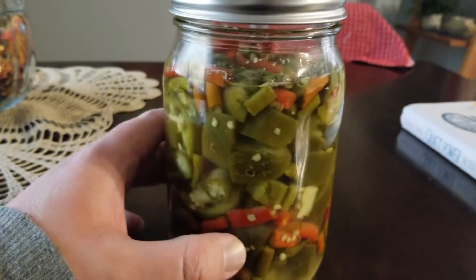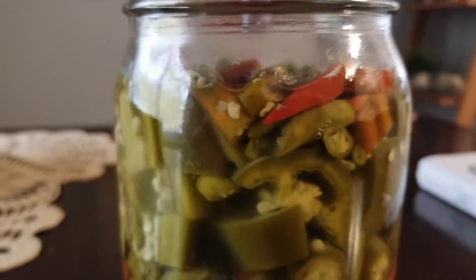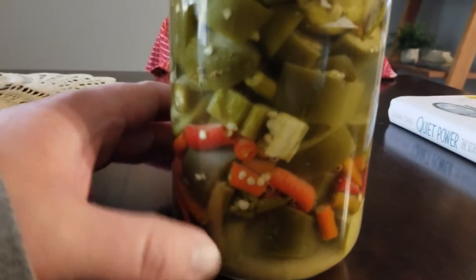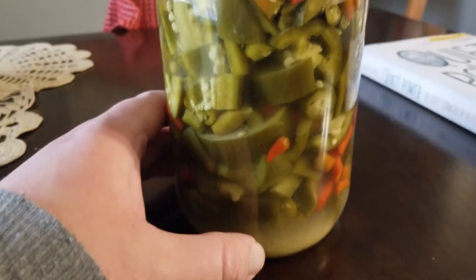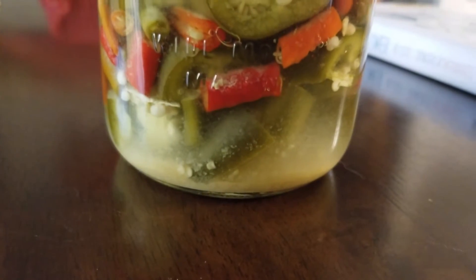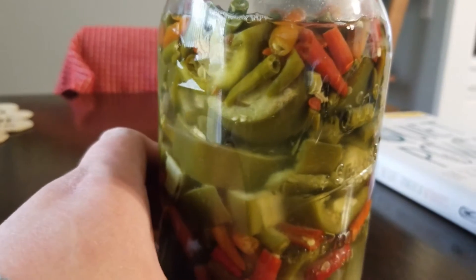Here's our hot pepper ferment after about two weeks. You can see some bubbles trapped in there — if you agitate it, you can get some more to come out; they get trapped among the peppers. I don't see any concerning things like black growth on top; it looks pretty healthy. The color of the peppers is changing, which is a good sign that acid is developing, because pigments change under different acid and base conditions. There's also a little sediment collecting at the bottom, which I think is normal.